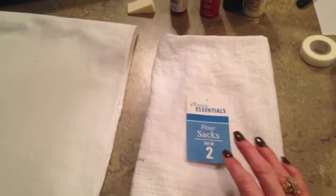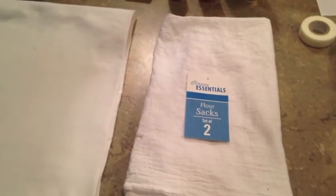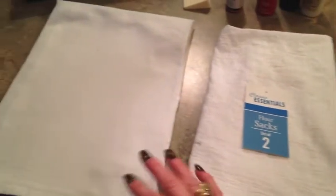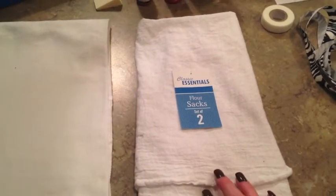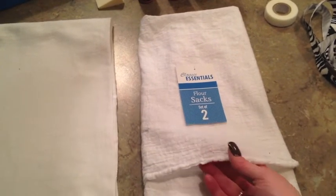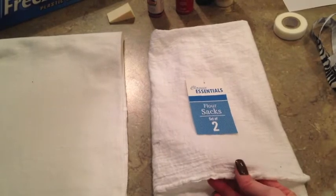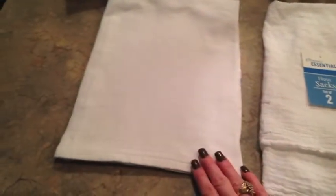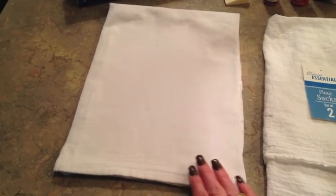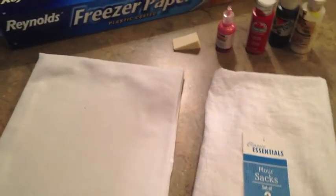I took mine out and washed and dried it. Washing and drying it does draw it up just a little bit since it's 100% cotton, and it also makes it just a little thicker. I wanted to show you what it looked like — one ironed and one not ironed. It does look kind of rough when you get it out of the dryer, but if you use your steam iron and press it really good, you can get it a lot smoother and a lot crisper looking.